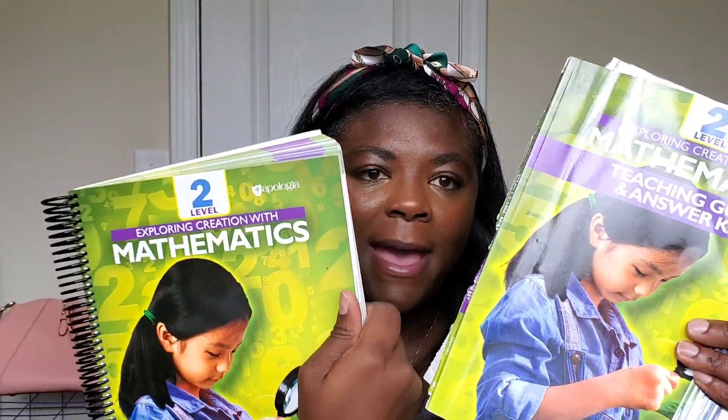Hi and welcome to my channel. Today we'll be talking about the Apologia Level 2 Math. If you are interested in seeing a review and a flip through, give this video a thumbs up and think about subscribing to my channel.